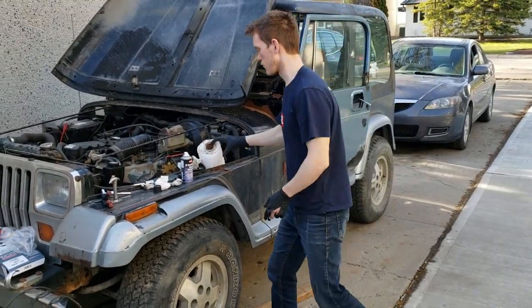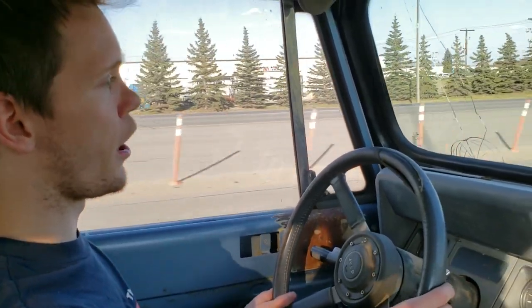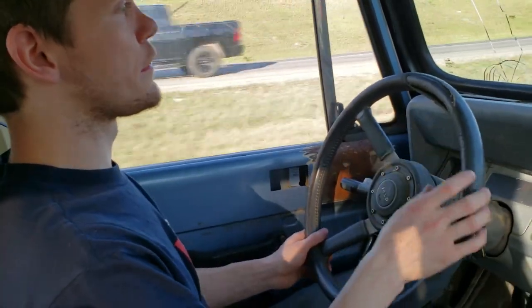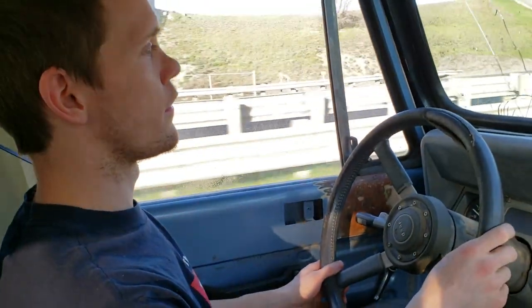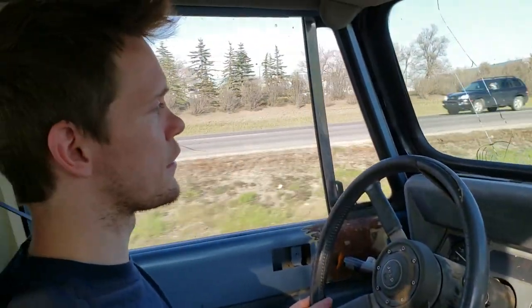Okay, now I gotta put this all away and take it for a spin, see if it corrected the problem I was having. We're in fifth gear now going 100k — and I think it fixed the problem. It's hard to tell because it's so loud in here, hard to hear if the engine's stuttering at all. Yeah, I think we fixed it.